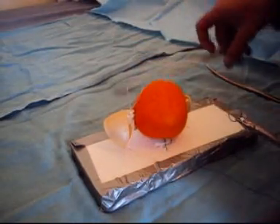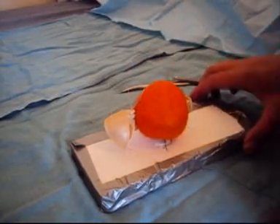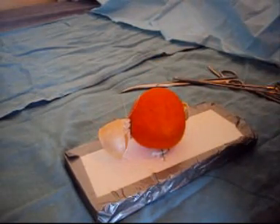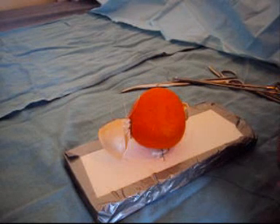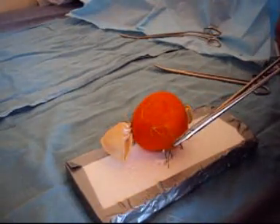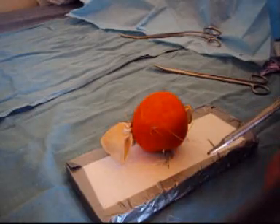We just cut that away. So now we can see that we have a model which has been fixed down and is ready to be practiced on from the point of view of an open retropubic simple prostatectomy.